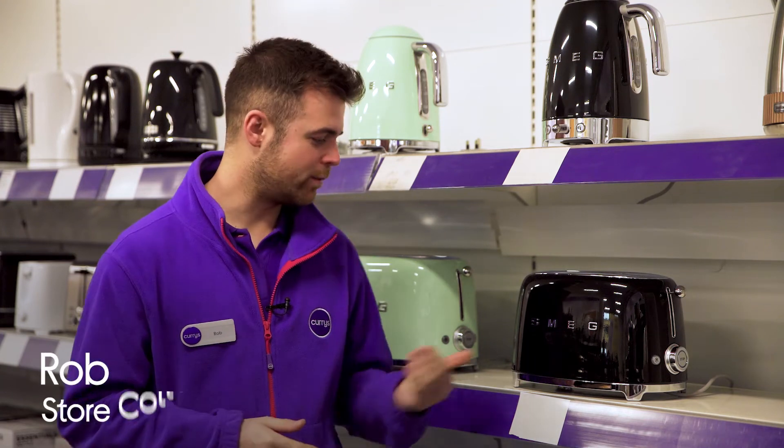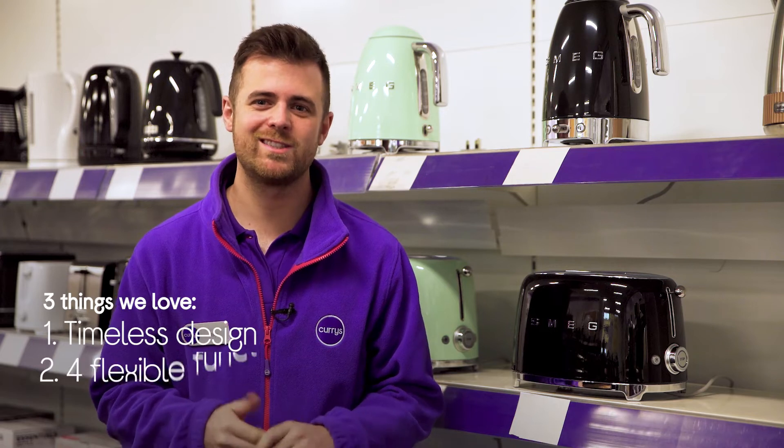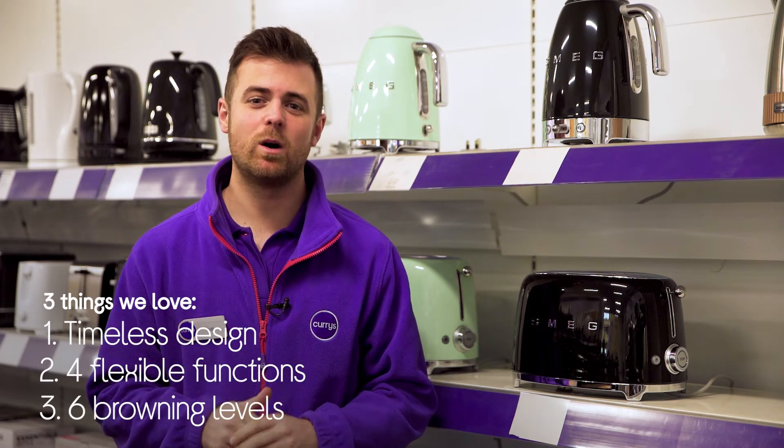Hi, I'm Rob and here are three things that we love about this Smeg toaster. It has an eye-catching timeless design, it has versatile functionality, and it has six optimal browning levels.